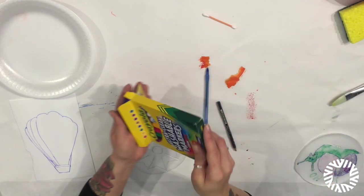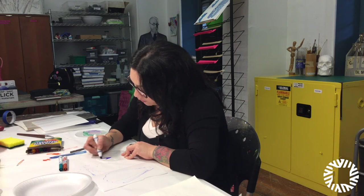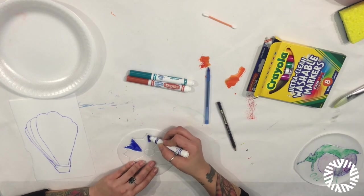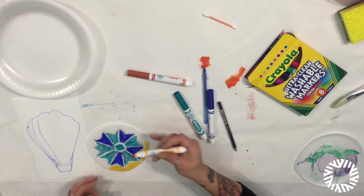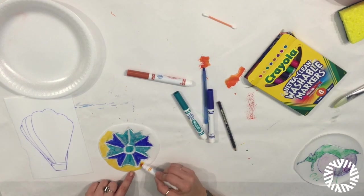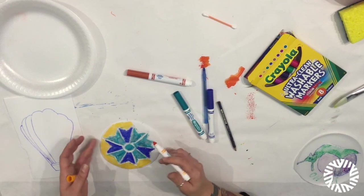Then you're going to get markers and go ahead and color inside. It's okay if you go over the lines that you just drew — don't worry if you fill in those indented lines. What's nice about working with the styrofoam is you can cut these into shaped plates. Meaning if you wanted to, you could take your scissors and create jagged edges to mimic the edges of your pattern.